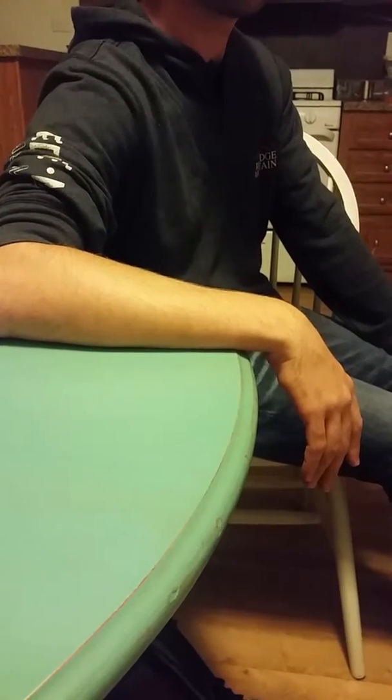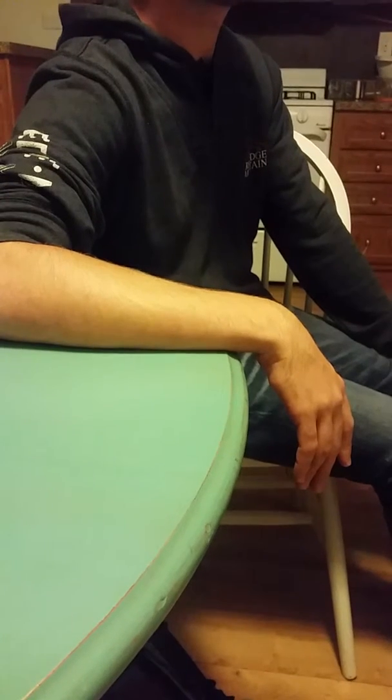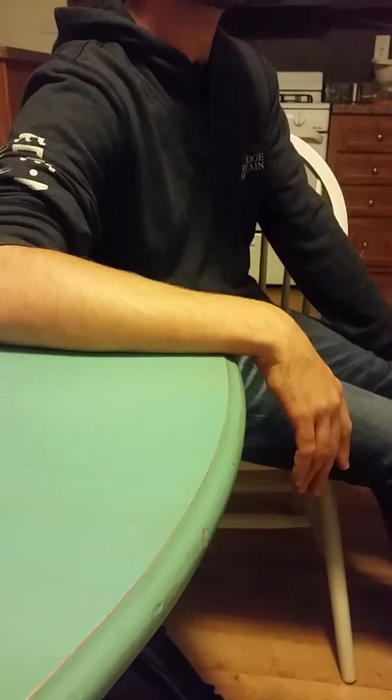We are doing ulnar and radial deviation strengthening exercises. The patient will complete three sets of ten of each of these.